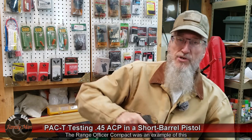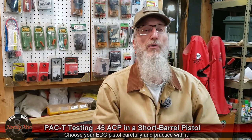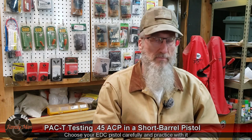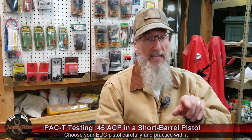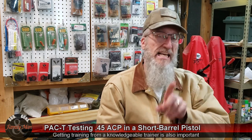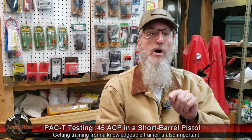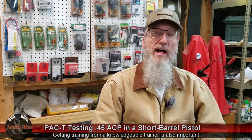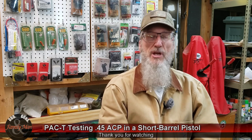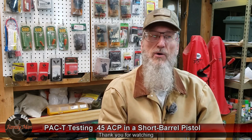Those are important considerations if you're going to do concealed carry or personal defense. Don't forget to think about those things when choosing what pistol you're going to use. And don't forget to practice. What we saw today is that a gun of this size — 4-inch barrel 1911 — performed just as well as the bigger brothers, but I specifically chose the short-barreled Spear Gold Dot, which was designed to perform well in a short-barreled package. Thanks for watching — we've got more PAC-T stuff coming up, including 9mm with the Federal HST. If you have any questions, post those in the comments below. Thanks for watching.